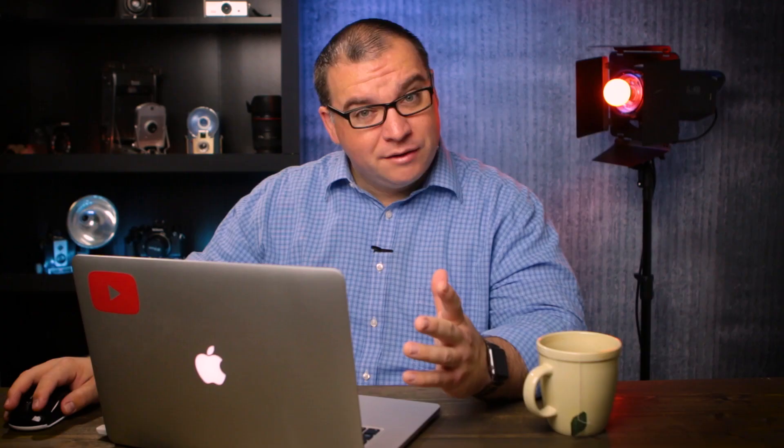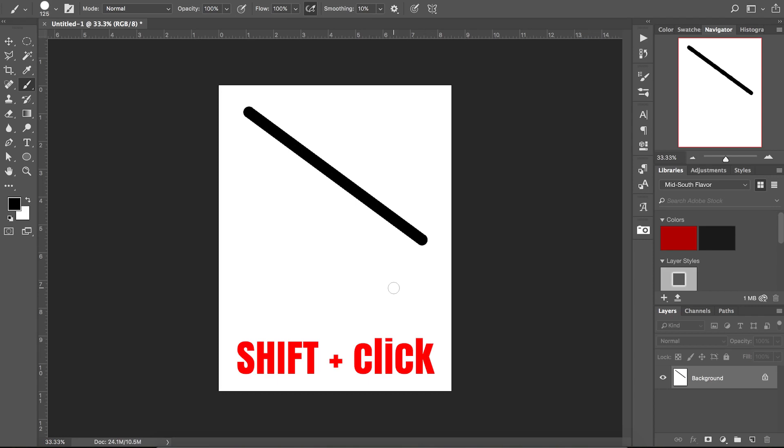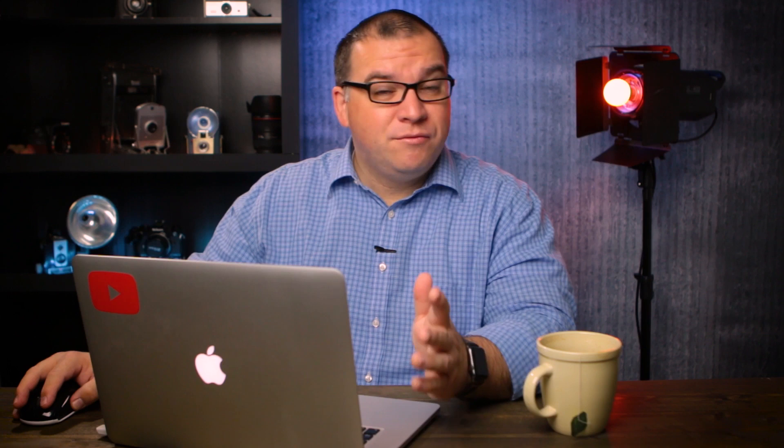Now we're going over to our blank document with the black color selected. There are a couple of different ways that you can do this. The first one is if you just click in one spot and then find another spot somewhere on the screen, hold down shift and click — it will draw a straight line wherever you are clicking. It'll keep your lines straight and draw them basically connecting the dots.